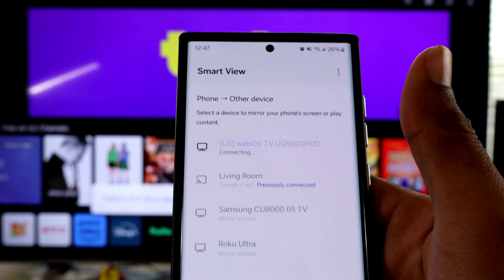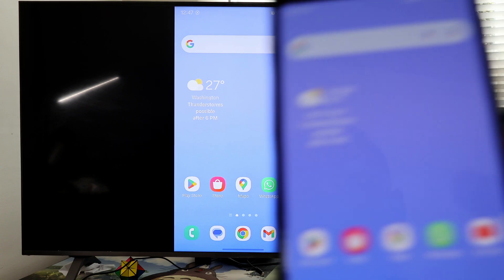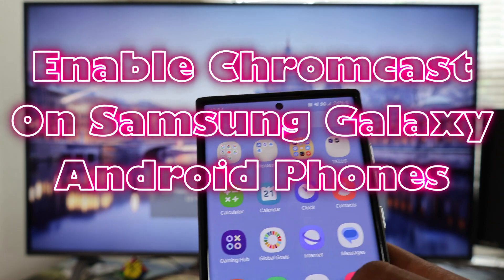This is how you connect your Samsung Galaxy phone to your LED TV. To begin the process, both devices must be connected to the same Wi-Fi network, and double check to see if Chromecast support is enabled.